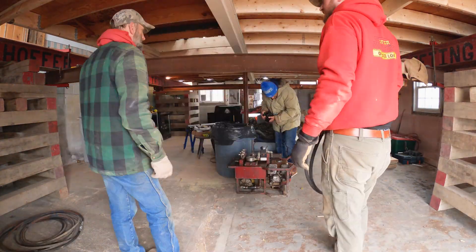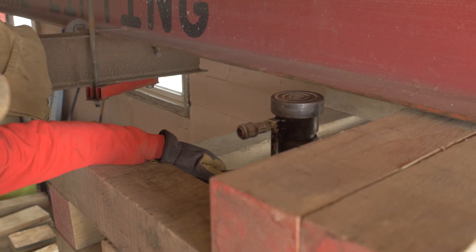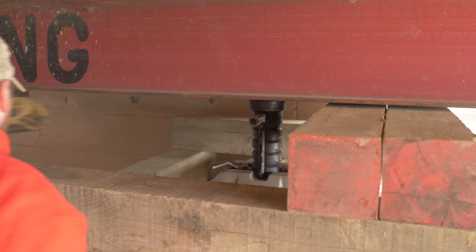With the beams in place, the guys can set up the jacks. We'll add those other steel beams across to support that center beam and then start the raising process.